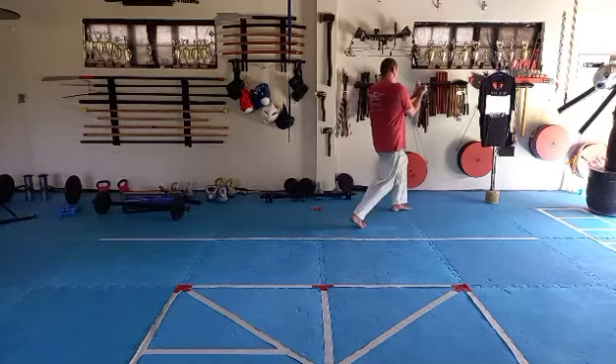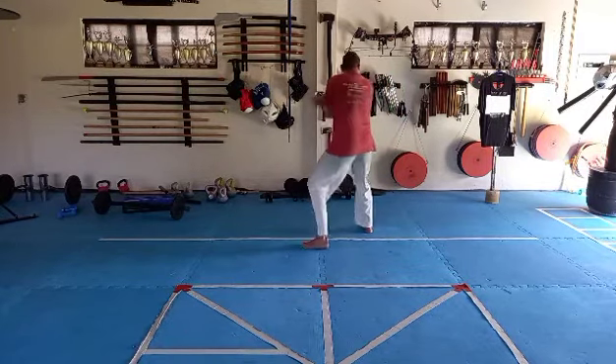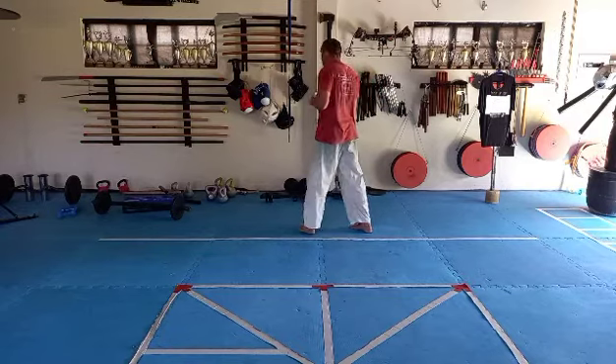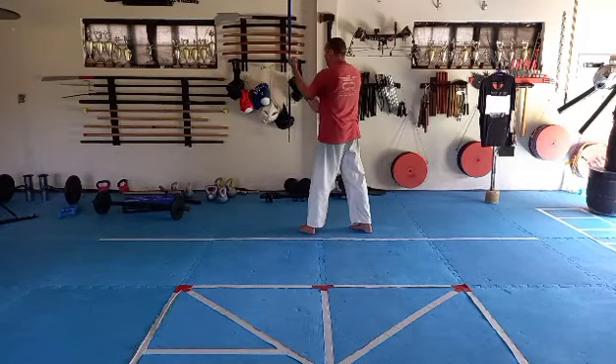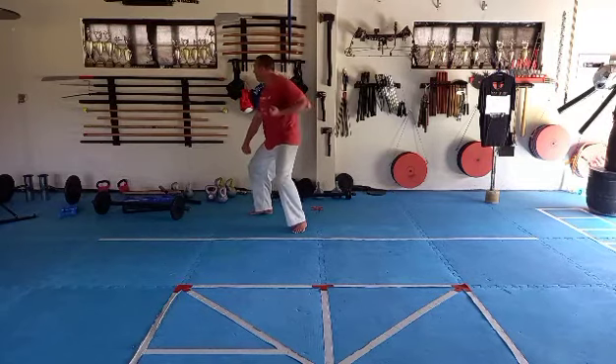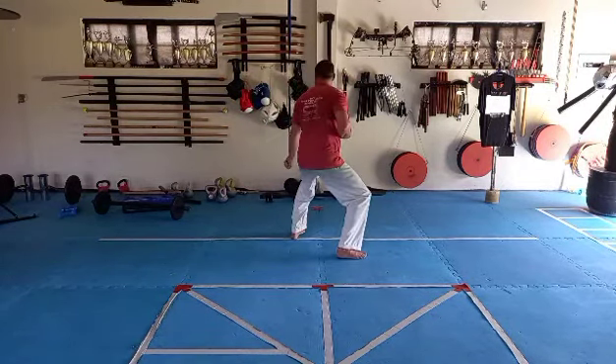Left leg step long, dropping shikurash. Left leg step long, dropping shikurash. Block stomach. Left leg step, left hand block. Right hand touches elbow and slides up to little finger. Right leg step long, dropping shikurash. Block stomach. Right leg step long, left hand block. Block stomach.